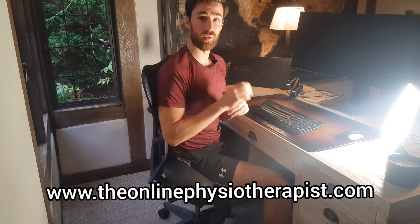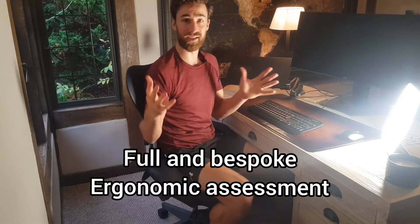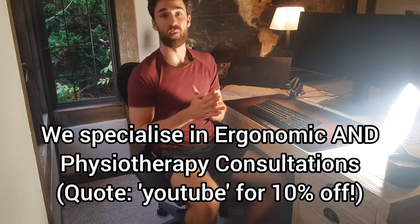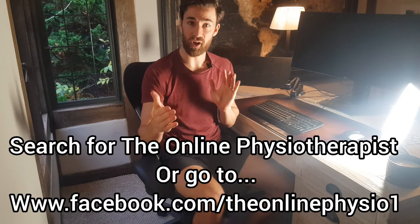You can find one of these on my Facebook page and my website at www.theonlinephysiotherapist.com/shop. There you can also book an appointment for a full ergonomic assessment at home. Do like our Facebook page — it's The Online Physiotherapist. If you've got any injuries or want an ergonomic assessment, we can get a session booked in and get you preventatively in tip-top health to make sure you don't have any injuries in the future. I hope you found that really helpful — talk soon, bye-bye!